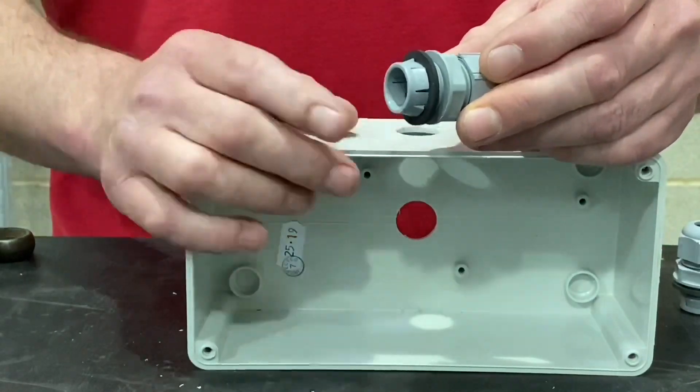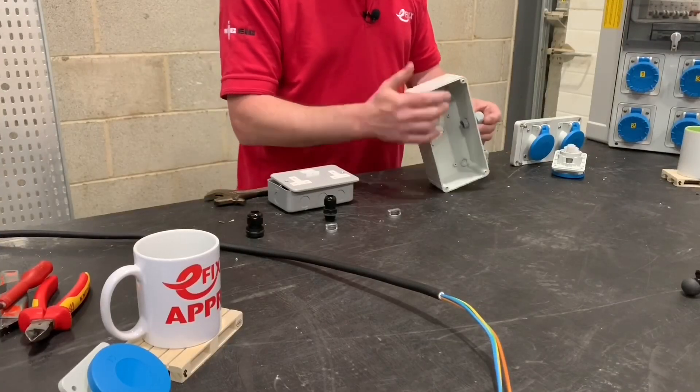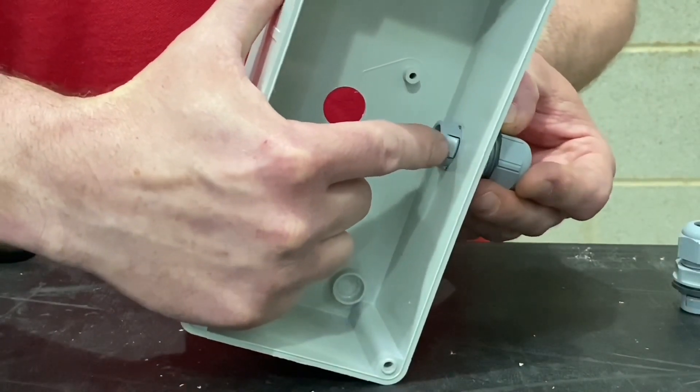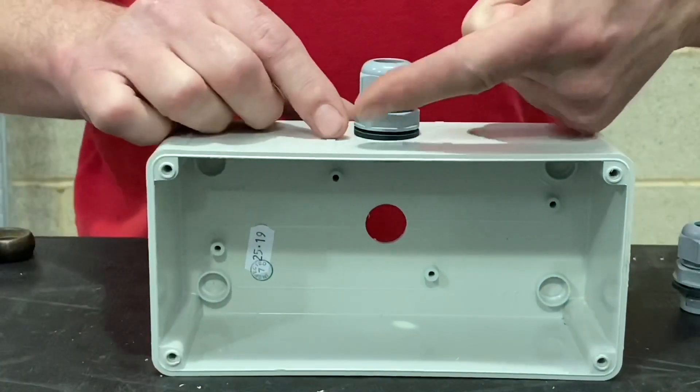So we wind it down by turning it clockwise, and then this is the fun bit — it's super simple. I'm going to take this and just push it into my electrical enclosure like so. You can see where it's grabbed in position — that's where you get the click from. It goes through and clicks into position.